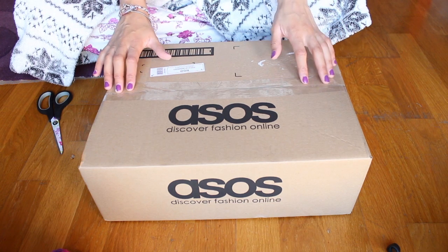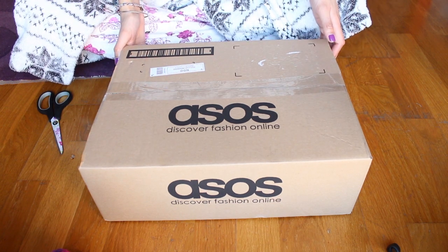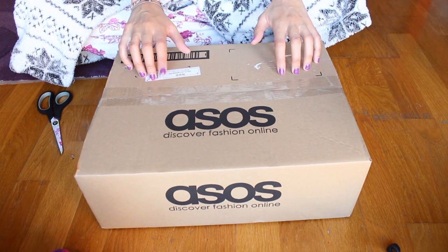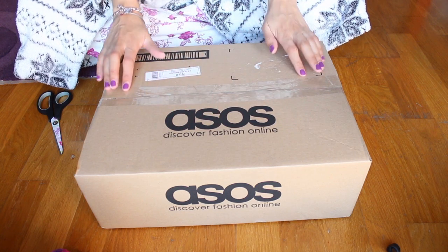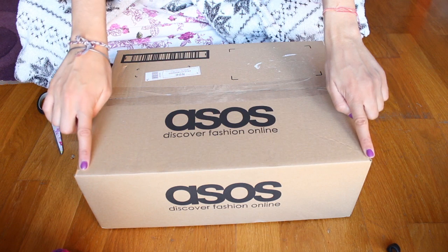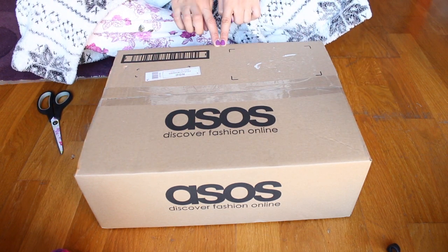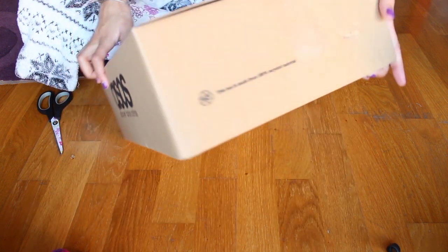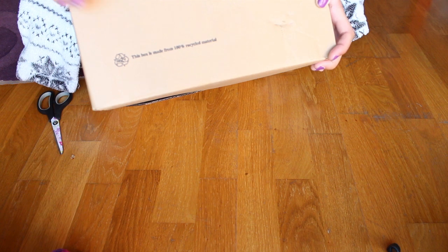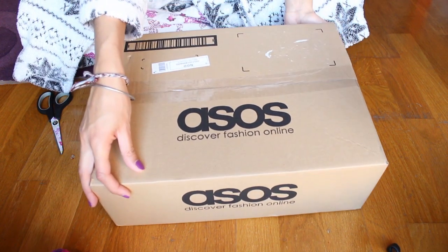I normally always end up sending something back, because you never know — the photographs on the website never look the same. The box is made from 100% recycled material, which is great.